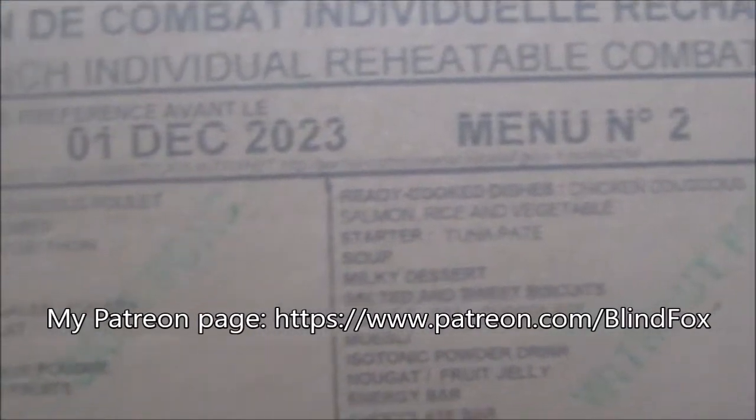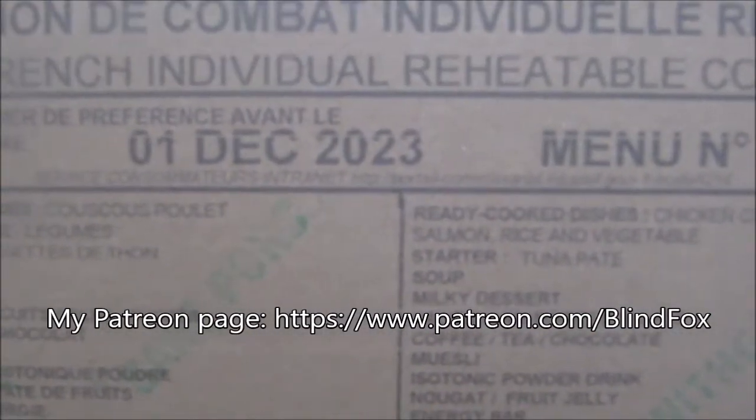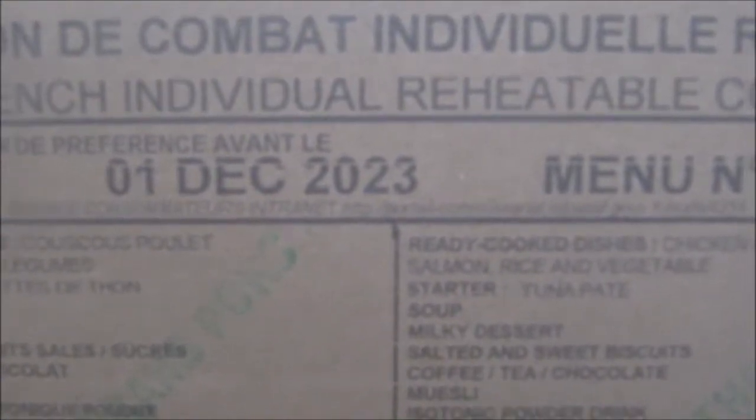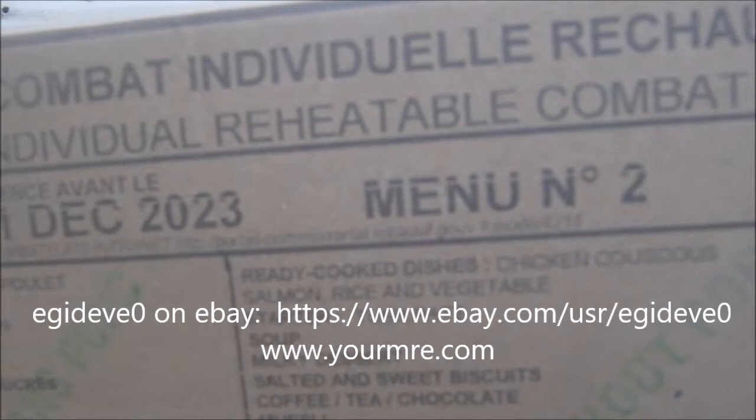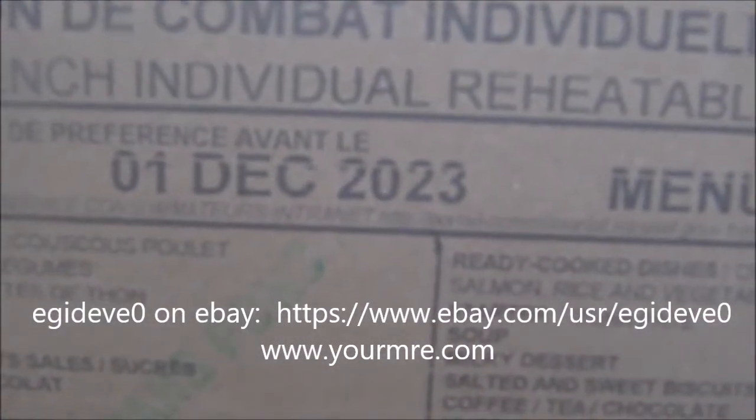Hey this is BlindFox and welcome at MyRationReview. Please support the channel, please subscribe and please go and donate on patreon.com. Today we are going to do our breakfast portion of the French RCIR menu number two, packed in 2020, expires in 2023.